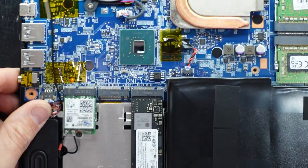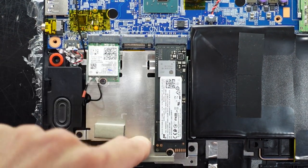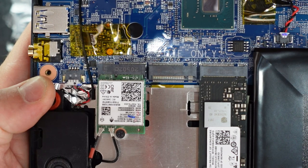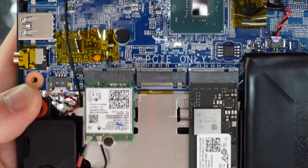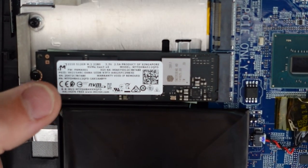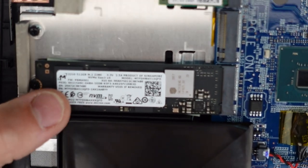Over to the side here we have the wireless card. Looking closer, we have an Intel wireless card — model number AX201NGW. We also have one 512GB NVMe already installed. I'm not too happy with its performance; I can't remember the brand but it's a fairly generic one.